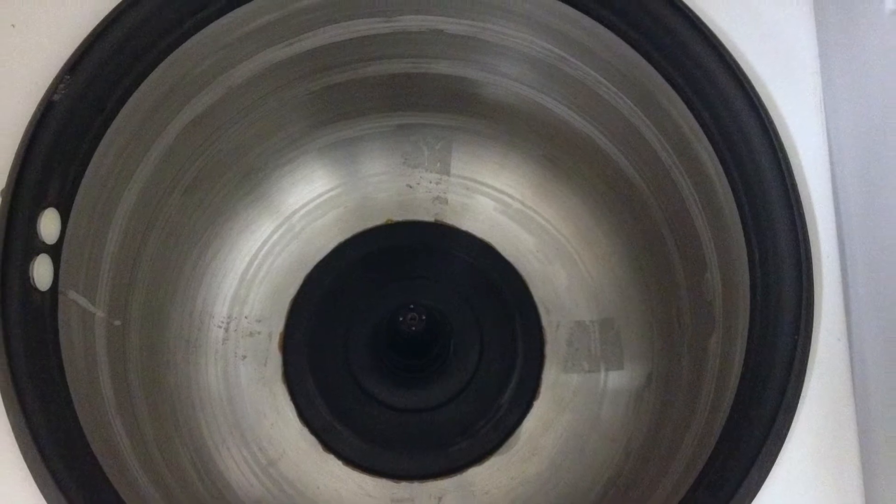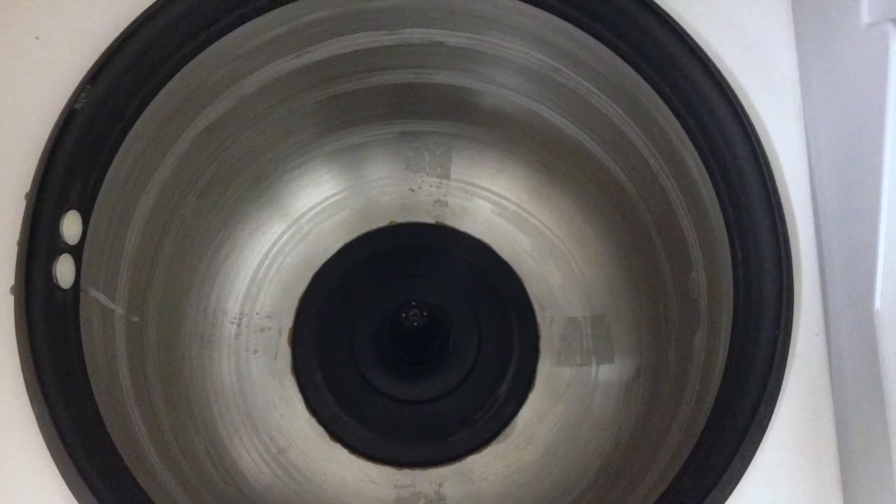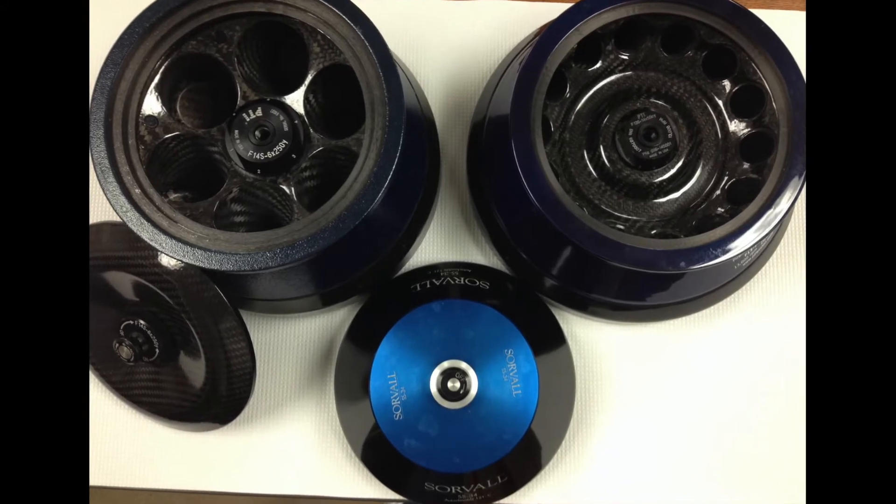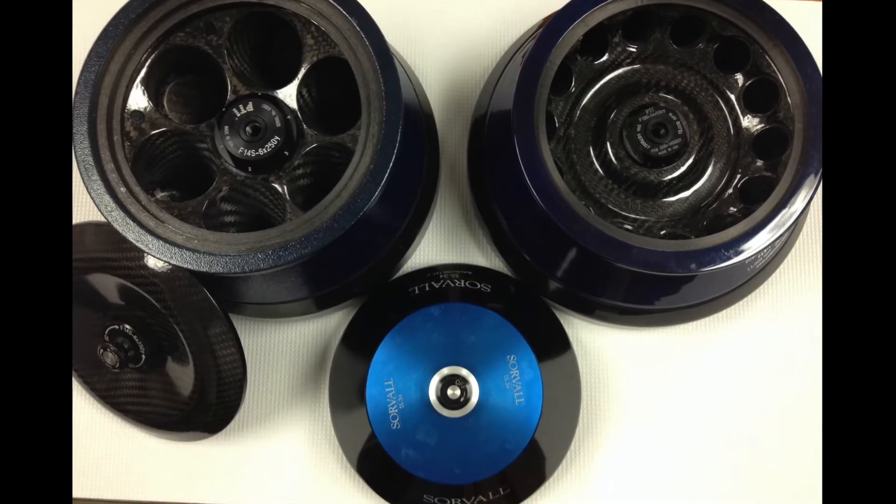The inside center of the instrument contains a spindle on which a rotor must sit. We have three different kinds of rotors in the biochemistry teaching lab that can be used with the Sorval RC6 Plus centrifuge.